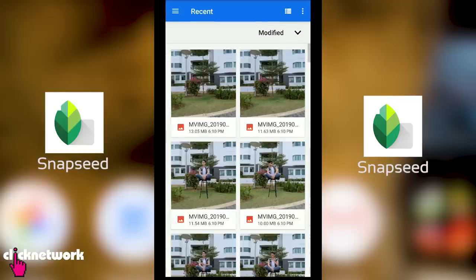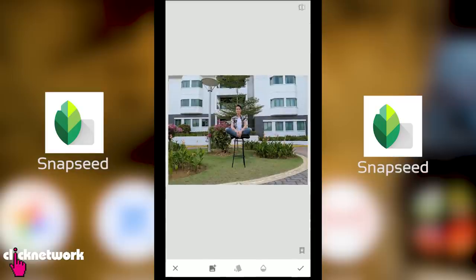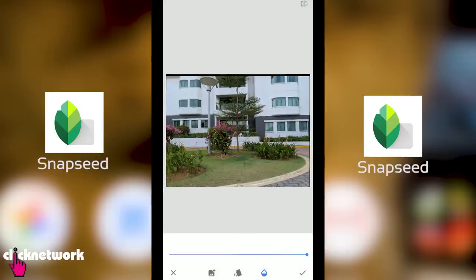Next, open the photo with you in it. Head down to Tools. Go to Double Exposure. Now add the photo where you're not in it. Align the two photos as best you can. Adjust the opacity to 100.